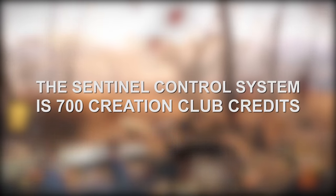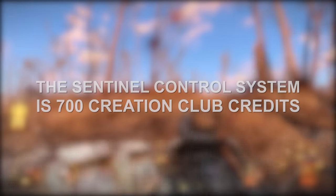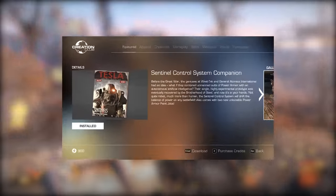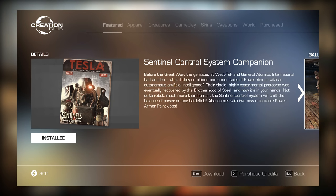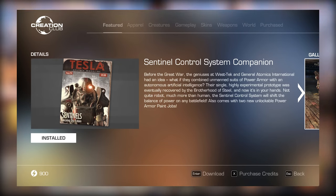This thing costs about 700 Creation Club credits, making it around $6 to $8 depending on how many Creation Club credits you buy. The description reads: Before the Great War, the geniuses at West Tech and General Atomics International had an idea — what if they combined unmanned suits of power armor with an autonomous artificial intelligence? Their highly experimental prototype was eventually recovered by the Brotherhood of Steel and is now in your hands. Not quite robot, much more than human, the Sentinel Control System will shift the balance of power on any battlefield. Also comes with two unlockable power armor paint jobs.